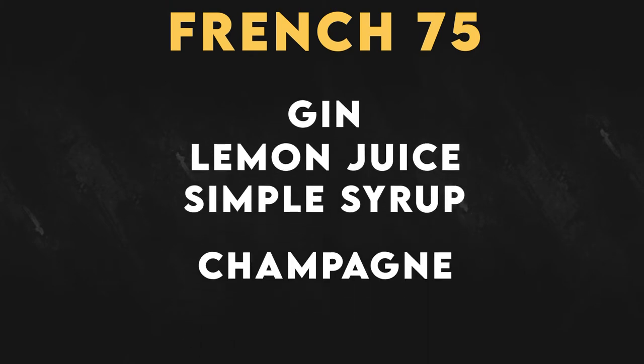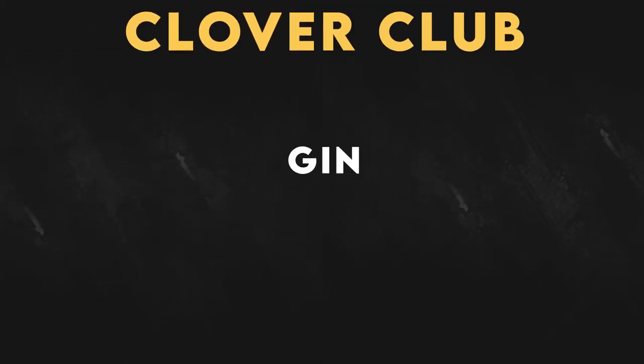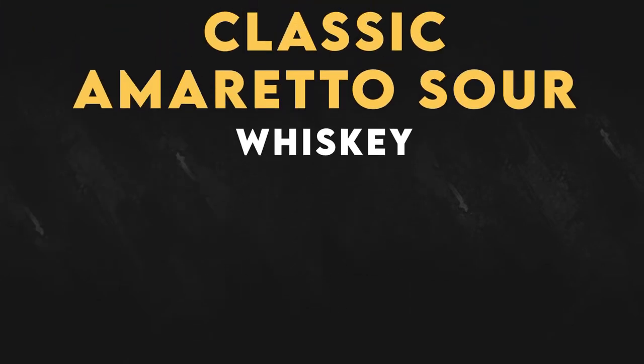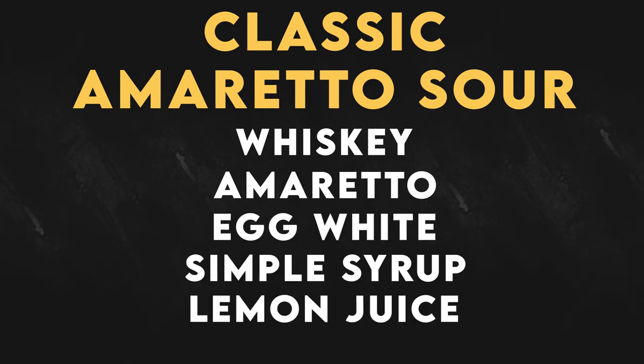The French 75 is made with gin, lemon juice, simple syrup, and champagne — or some kind of sparkling wine, but traditionally champagne. You can make a Clover Club with gin, grenadine, egg white, and lemon. Or you can make a classic Amaretto Sour by using whiskey, amaretto, egg whites, lemon, and simple syrup — preferably a bourbon whiskey.